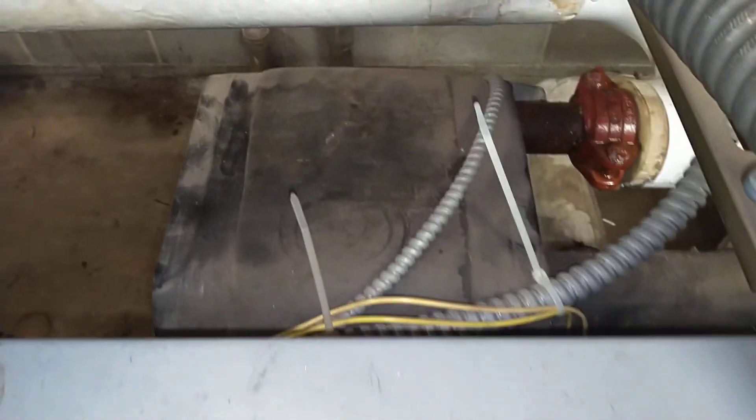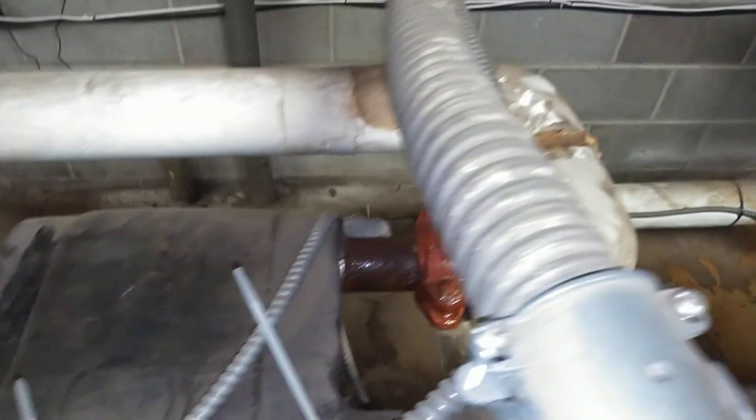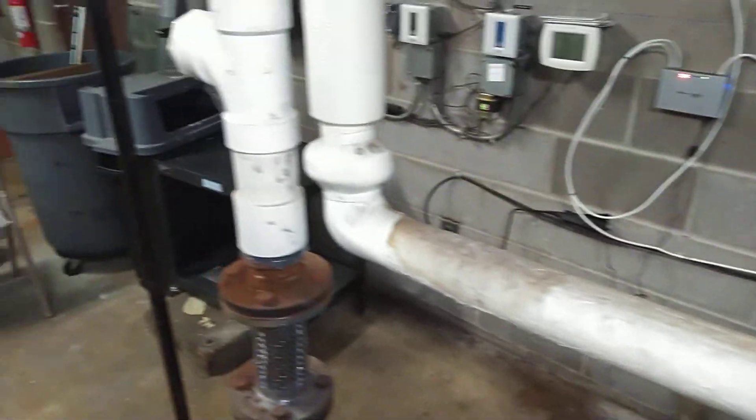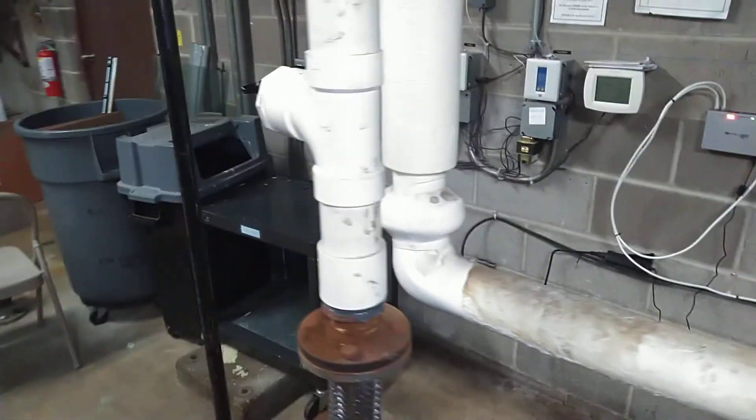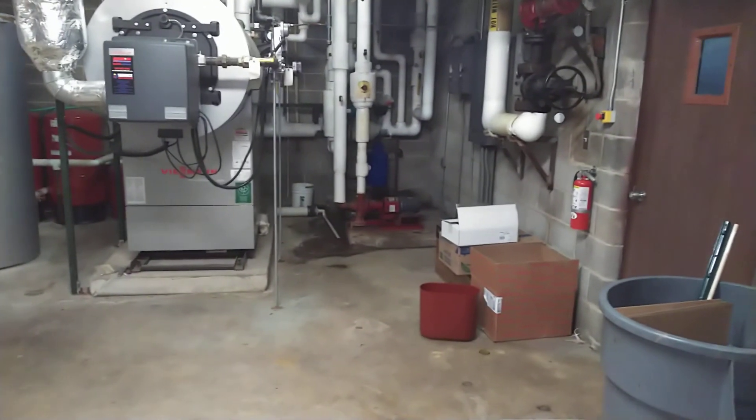The evaporator is a plate-style heat exchanger. Water that circulates to the indoor spaces is circulated by circulator pumps, which pump water through the evaporator back to the system.